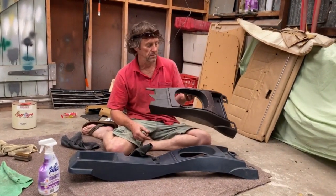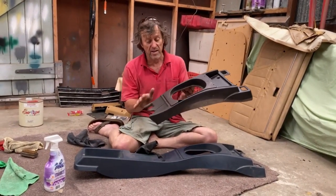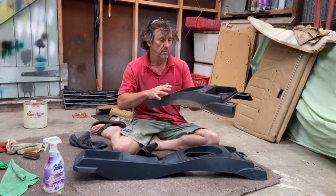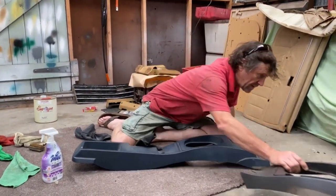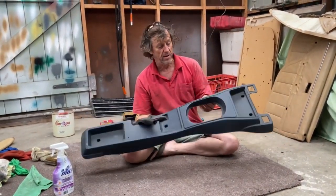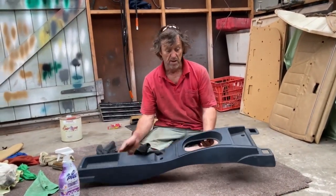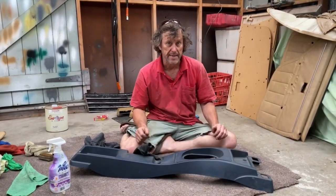That's the remains of the center console that was in this car when I bought it - it originally had a green vinyl cover over it. Instead, I bought another console from the wreckers. It cost me a lot of money being the rear factory manual. I'm going to clean it and repaint it.